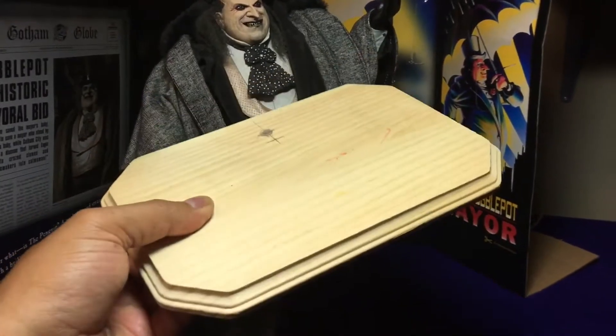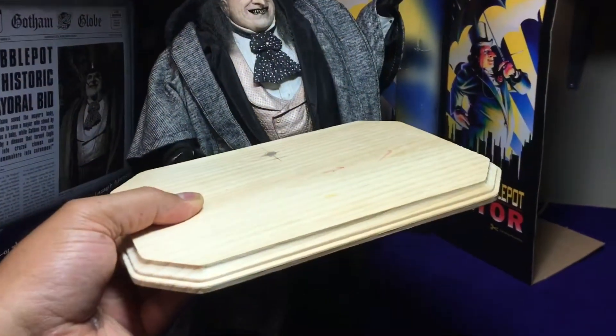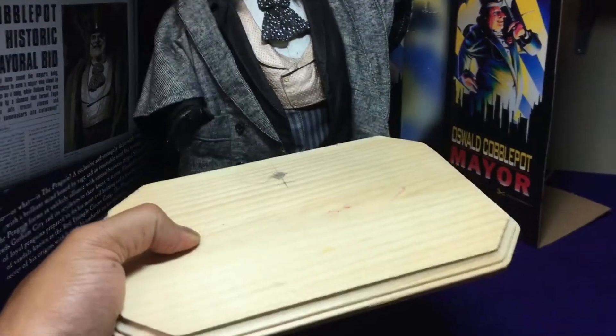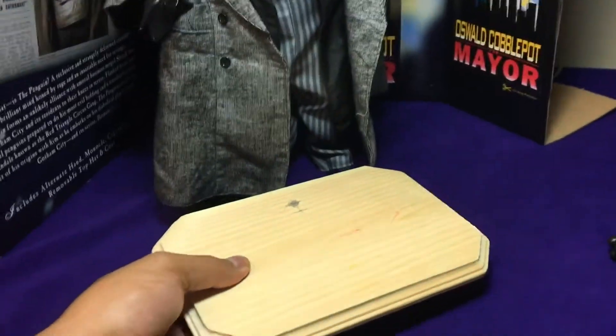I purchased this piece of wood from my local craft store. What I'm going to do is paint it black, drill a hole, put a little stand on there, and use this as a penguin stand — because I can't afford this guy falling down and breaking his beautiful nose.